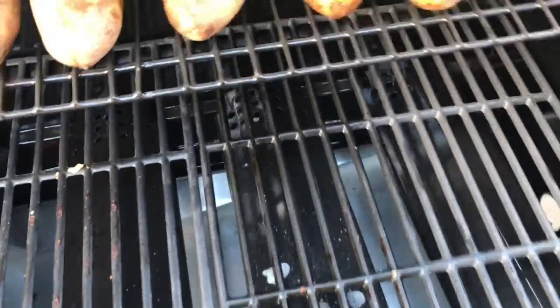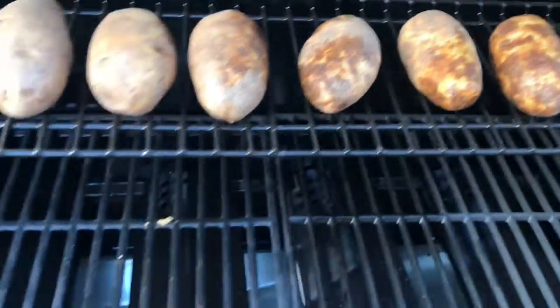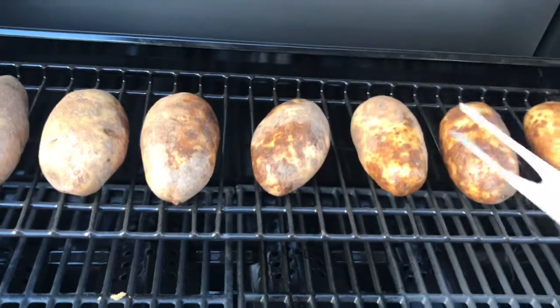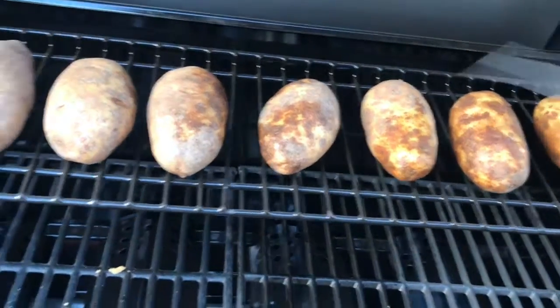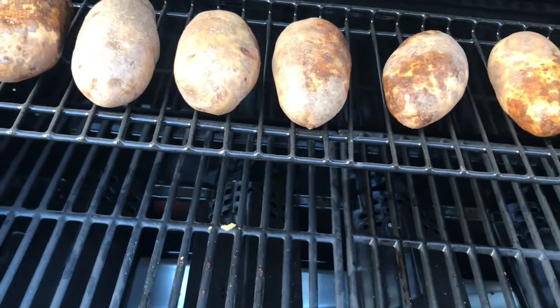It's just the first time using this to bake potatoes, so we'll see how it goes. I'll go ahead and put a couple holes in each top here so they don't explode all over the place, and see how it turns out.